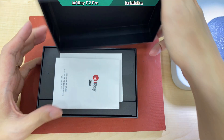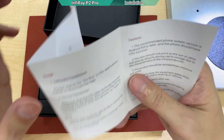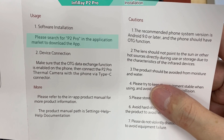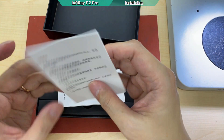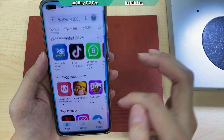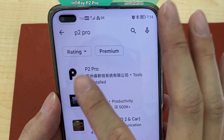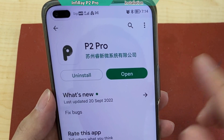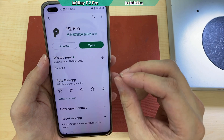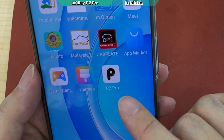Once you open the box, the first thing you notice is the instruction. The front page is in Chinese and behind is English. It says search for P2 Pro in the application market. By the way, this thing does not support iOS at all — only Android. If you search for P2 Pro in the Play Store you will definitely find it — it's the only one. The last update was on 20 September, so this is the latest version I'm testing.